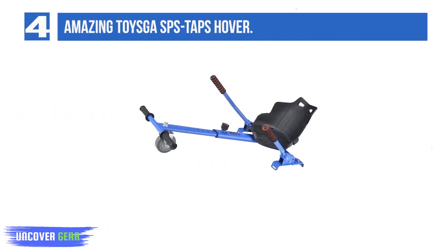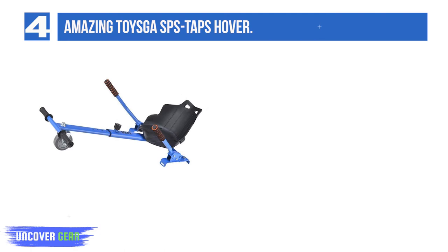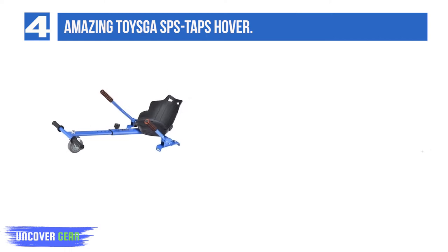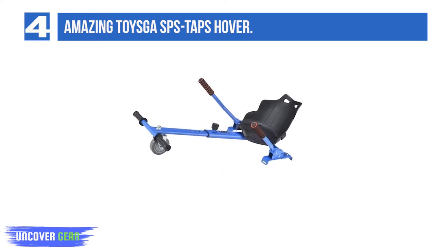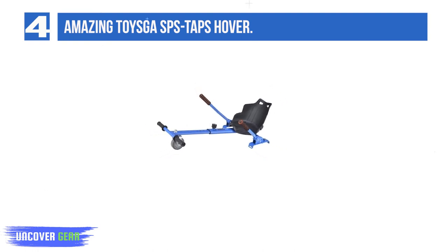List Number 4: Amazing Toyska Hover Kart. This model is one of the most affordable on the market right now, so if you are on a budget, this could be a good choice. It fits most models of hoverboards with 6-inch wheels, so it's quite versatile and is easy to put together and adjust for rider height. It's not all that fancy, but for the price it's a steal, and is actually reasonably sturdy, especially suited for kids.